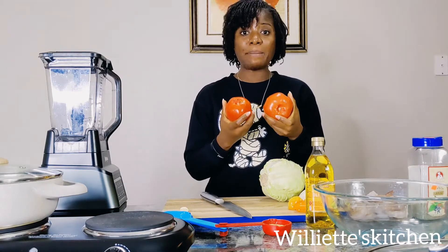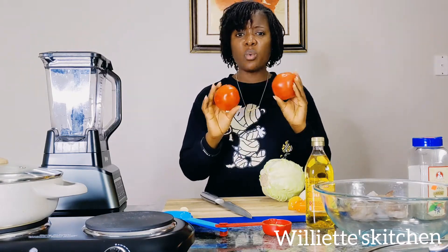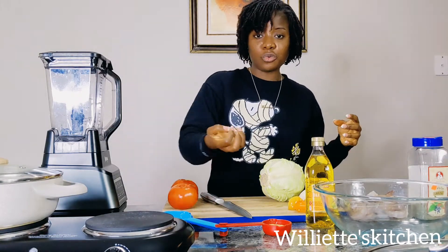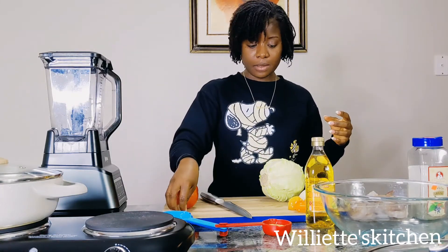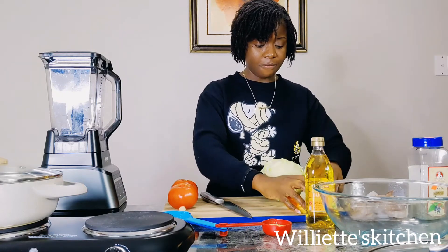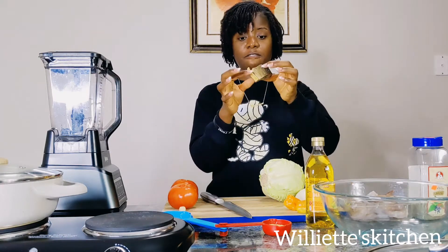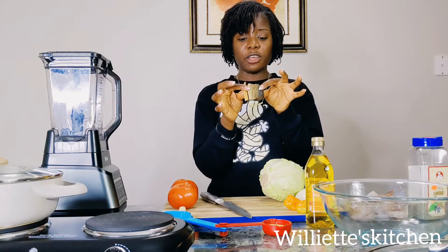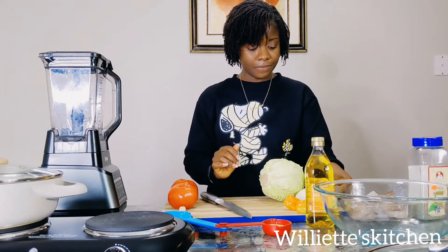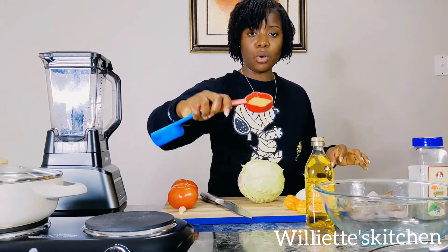I have ripe tomatoes — all these things I have here are already washed and clean, they are ready to go. I have two raw garlic cloves, I have my habanero pepper, I have half a white onion. I have my smoked fish — I washed the salt off because I don't like mine to have too much salt on it. And my cabbage. I have my bouillon cube.